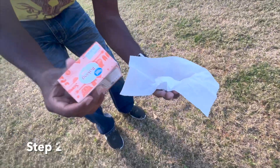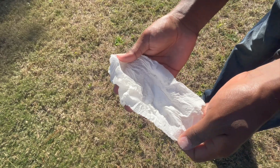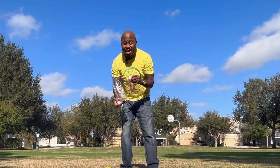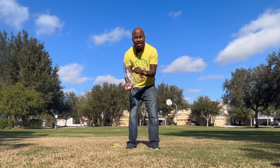Step two: put baking soda in a piece of paper towel. Next, we're gonna use a cork to plug the bottle so we can cause pressure and watch it go up — and boom, in the sky!